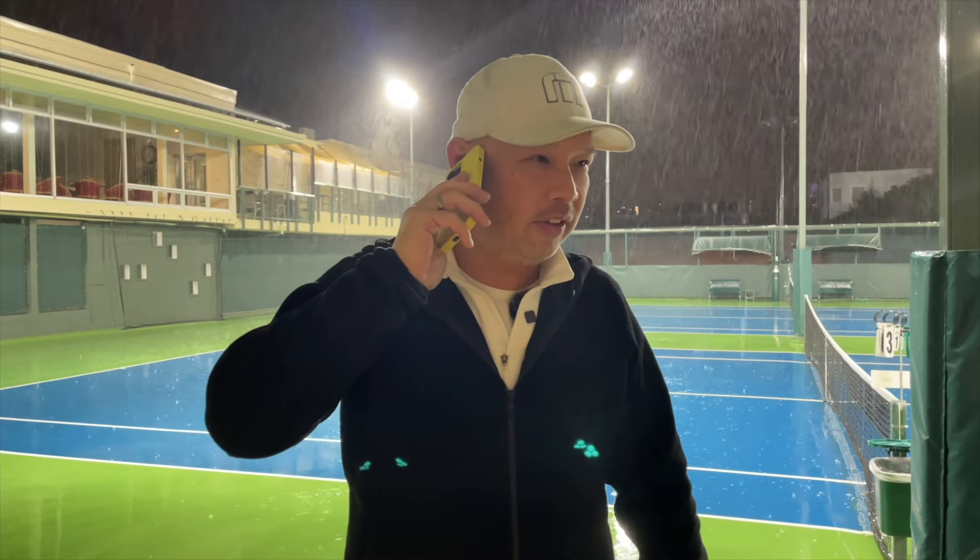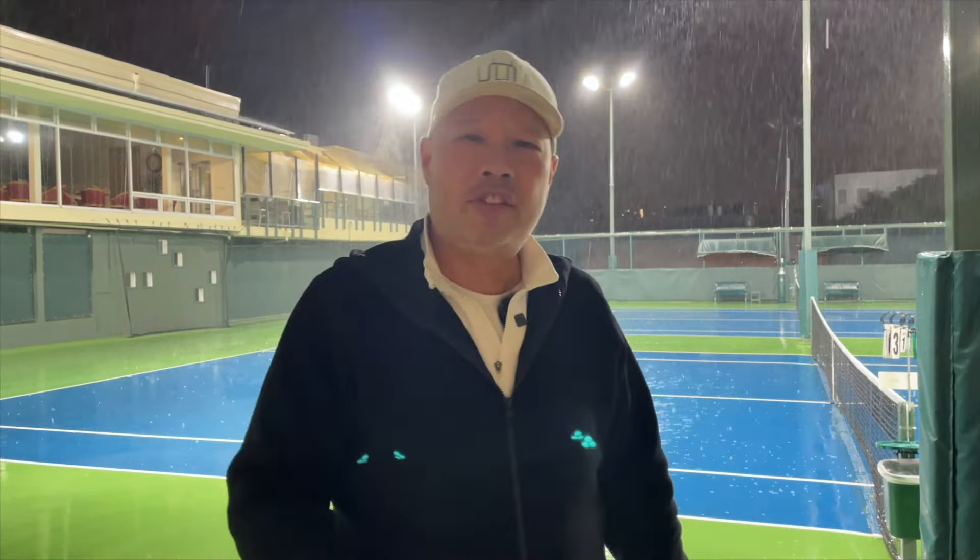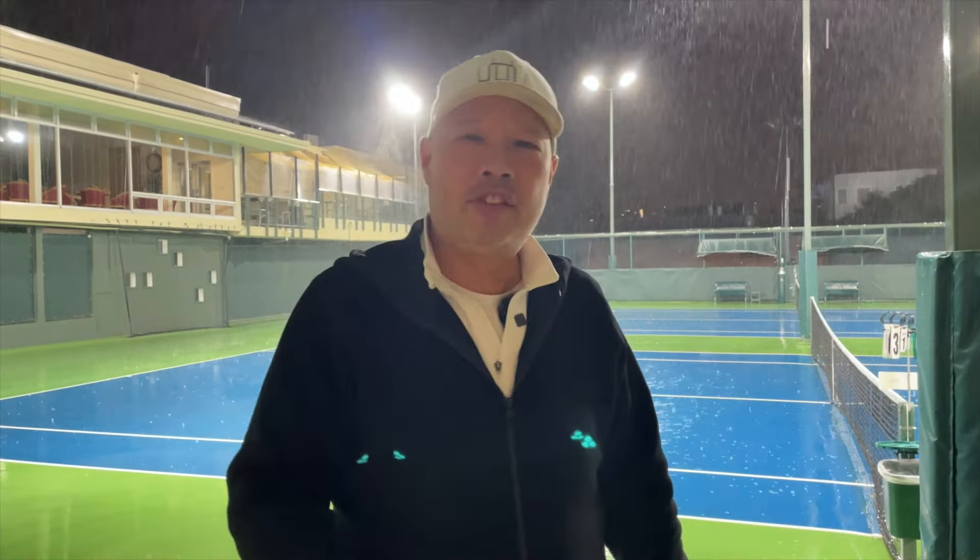Yo, where are you? It's wet out here. What are you talking about? It's barely wet. It's not even raining. Come on, man, let's get some tennis in. All right, fine. We'll try again another day.